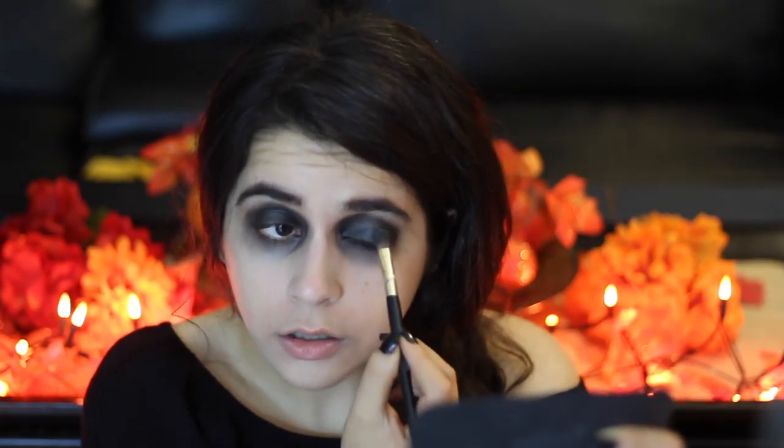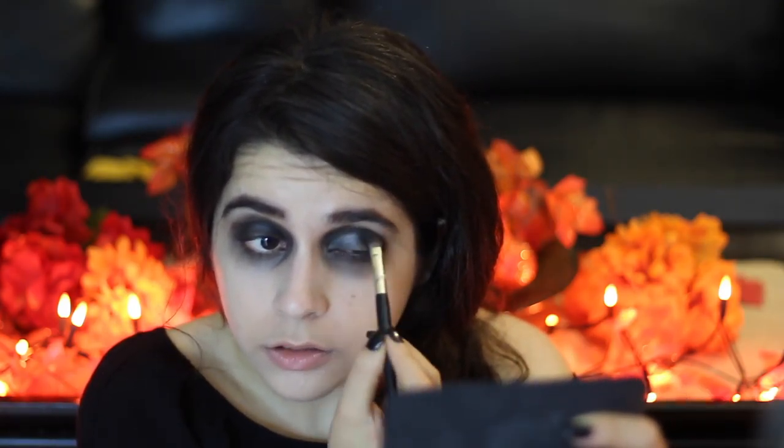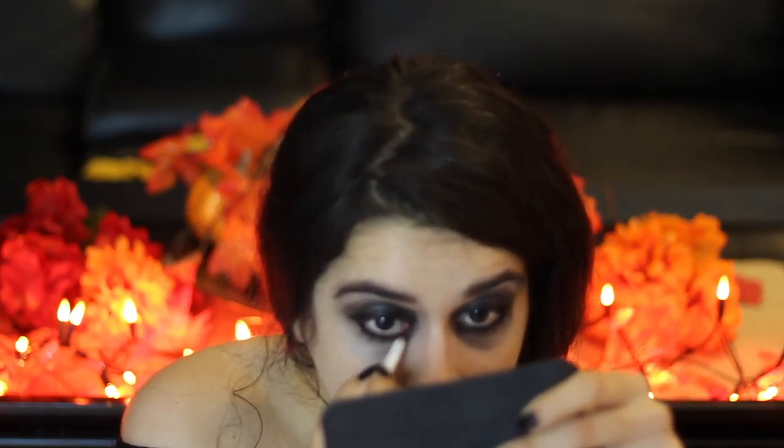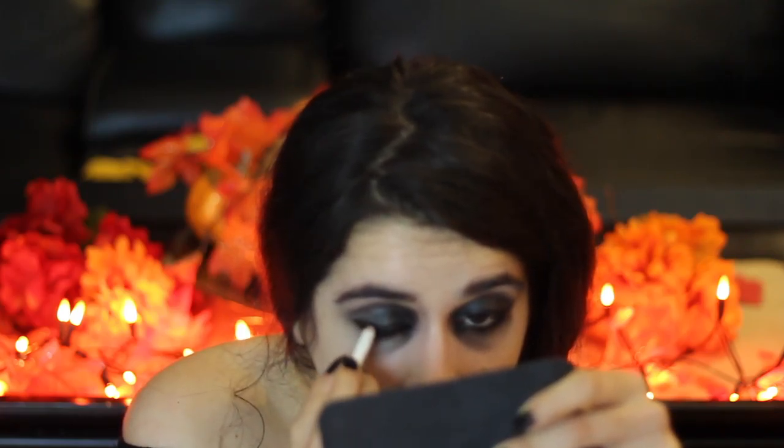After applying matte black eyeshadow to my eyelids and a bit to my under eyes for that dead look, I applied shimmery black shadow to my eyelids and then black eyeliner all around my top and bottom lids as well as my waterline.